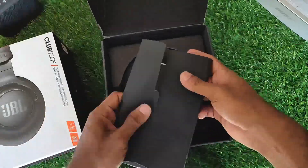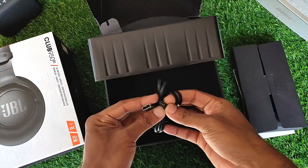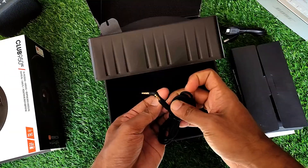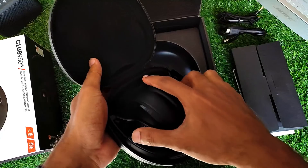Unboxing the beautiful design box, we find a lot of documentation including the quick start guide. Then we have the USB Type-C cable for charging, an aux cable, and finally the headphones in the carrying case.